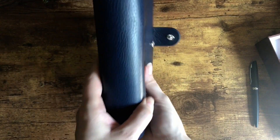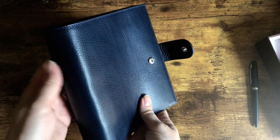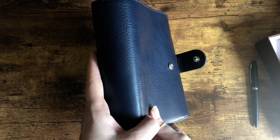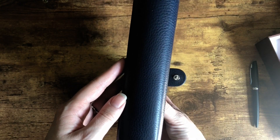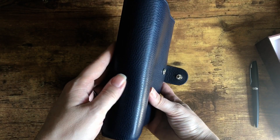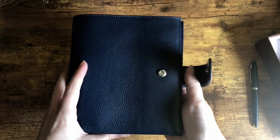The backplate for the 30 millimeter rings is pretty hefty — I knew that going in. I believe this is the same backplate used for the Gillio medium XL. From what I understand, the medium is made for 25 millimeter rings and has a smaller backplate, while the medium XL and personal wide are both made for 30 millimeter rings — although you can request 25 millimeter rings, the backplate is still the 30 millimeter backplate.